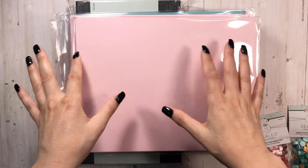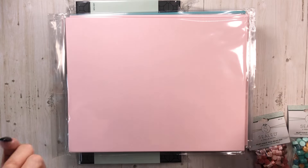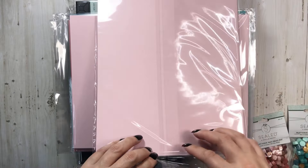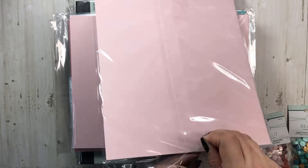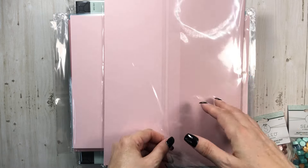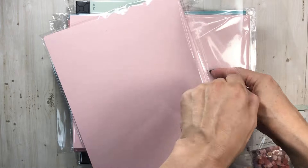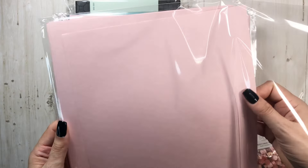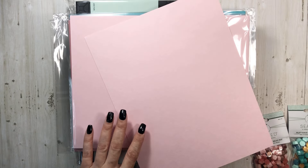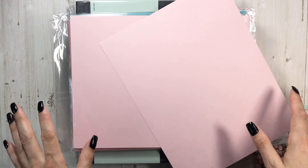She has some brand new papers and I need to place another order this week. This is her brand new vellum — just like some of her design papers are a vellum. It's not like the thin vellum you're thinking of, but it is a vellum cardstock from Country Craft Creations.